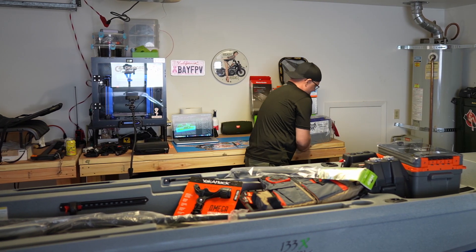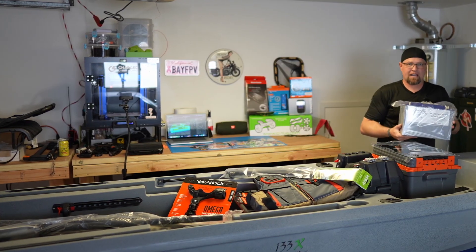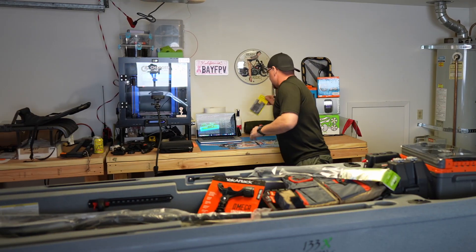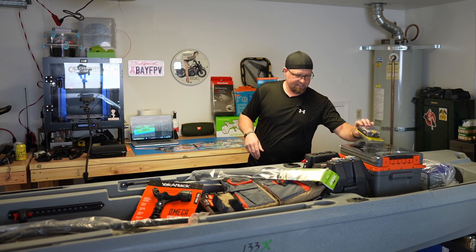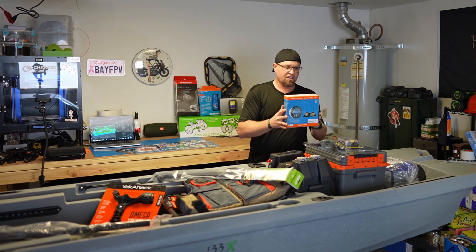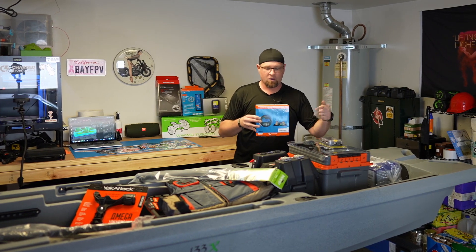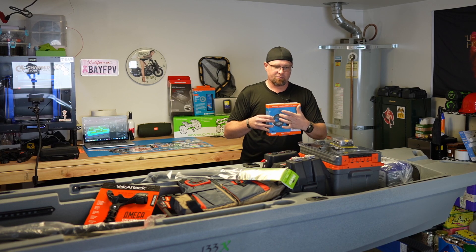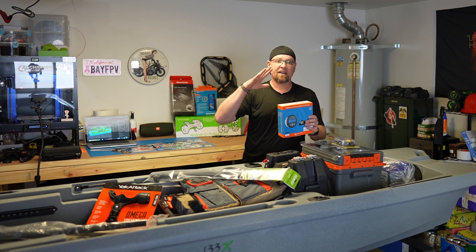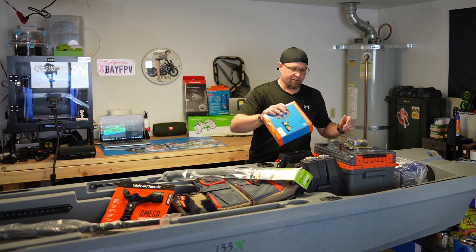For the battery, we have the Battle Born 100 amp-hour 12-volt battery, along with a fuse distribution block. For battery monitoring, we have the Victron Bluetooth battery monitor system. This is a shunt that goes inline and connects to a display, which I'll mount up near the Yak Power panel. I'll be able to connect to my phone to see exactly what I've got left in the battery at all times.